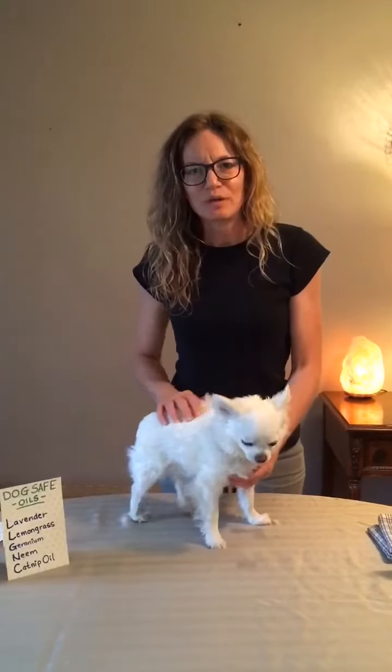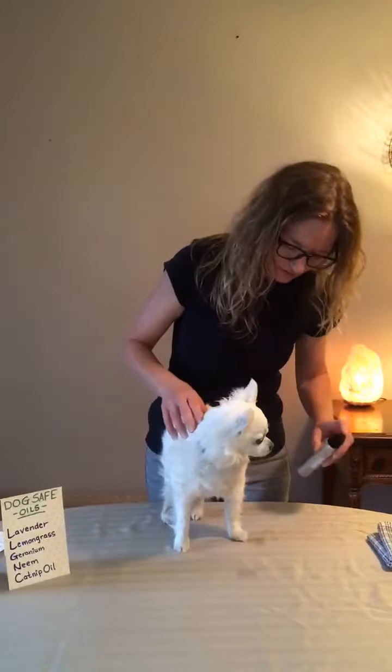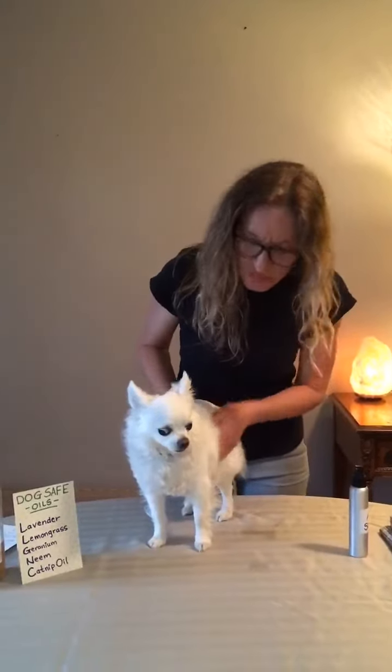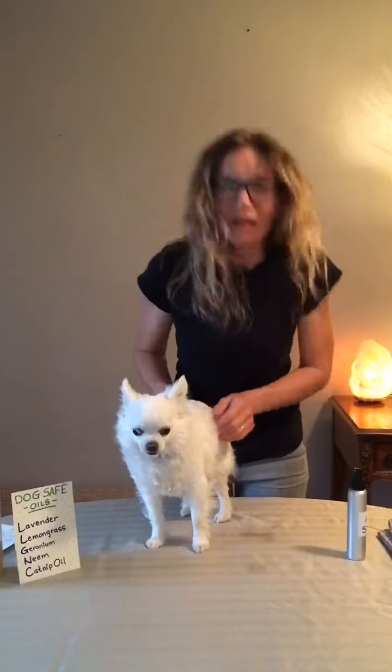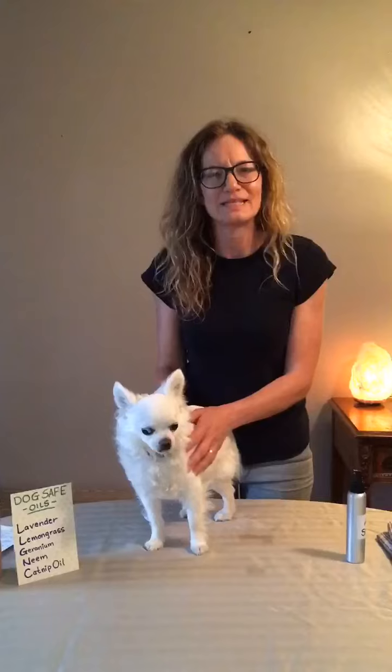So this is my buddy Pablo and all you have to do is take the spray and make sure you spray the coat very well. Rub it in a little and then you're all ready to go and take your walk safe from fleas and ticks.